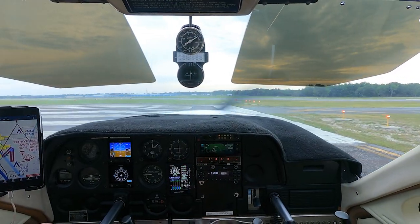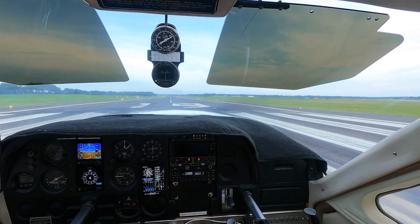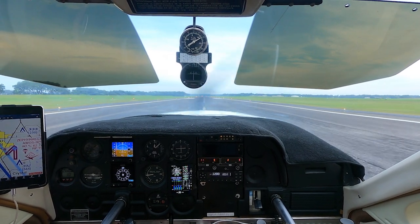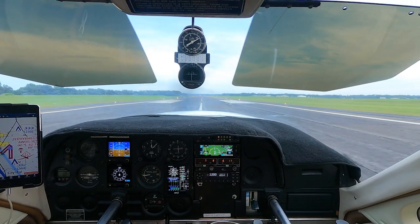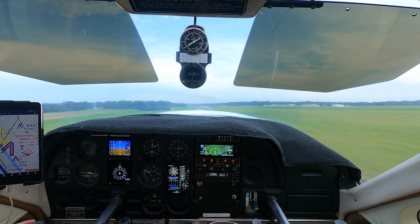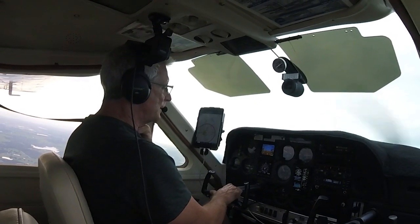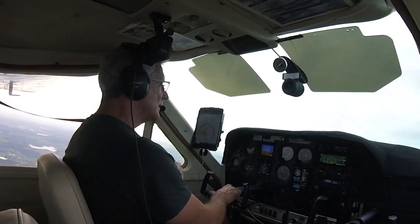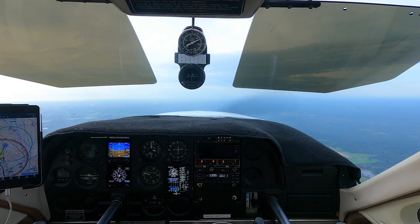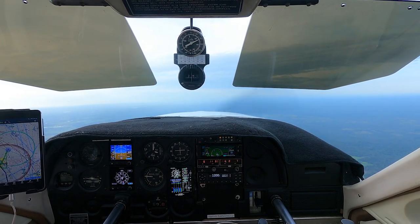Airspeed is alive on the G5, airspeed is alive on the steam gauge. Slowly bringing it up to 2450 — 2450 is reached. At 61, 65, we're going to rotate. I want to take her up to 3000 feet and do a power-off stall. At three thousand feet we will just do a power-off stall here — take her off full mixture and take her right until she stalls.